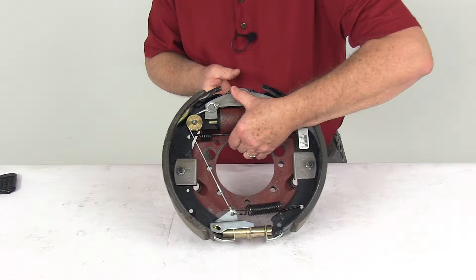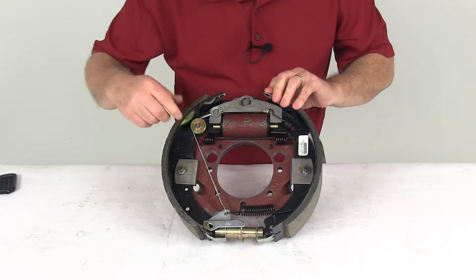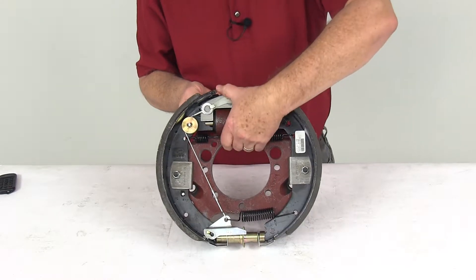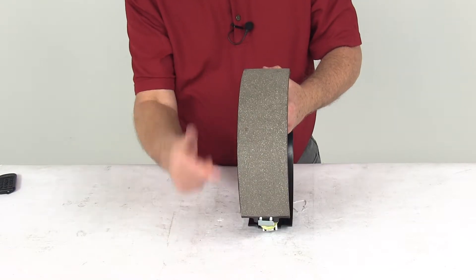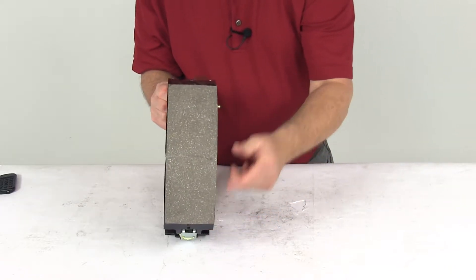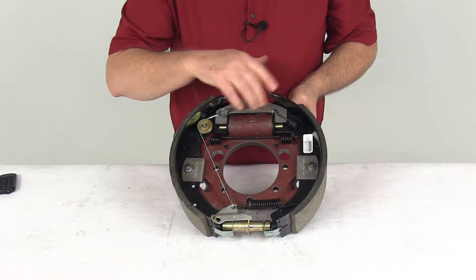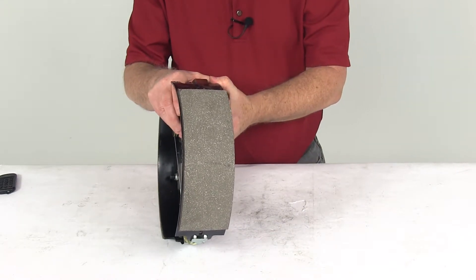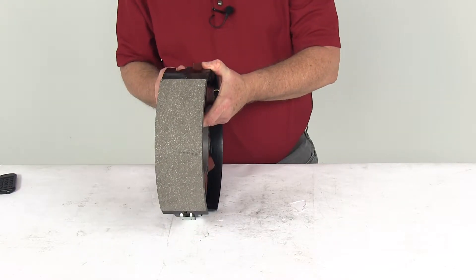This brake assembly is a right hand passenger side assembly. When you get a new one it will usually have a sticker indicating that, but if the sticker isn't there, the best way to tell is to look at the length of the pad on the shoe. The shorter shoe is the primary shoe, and the primary shoe always faces the front of the trailer — which tells you it's a right hand passenger side brake assembly.